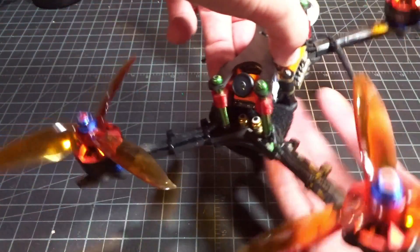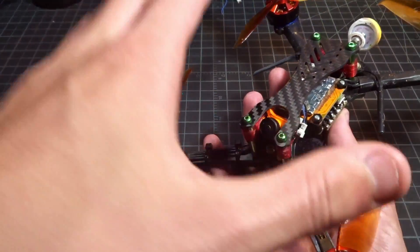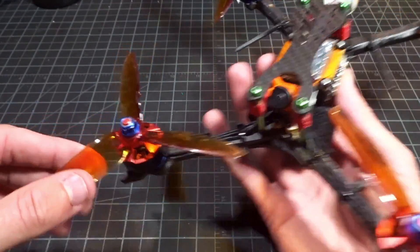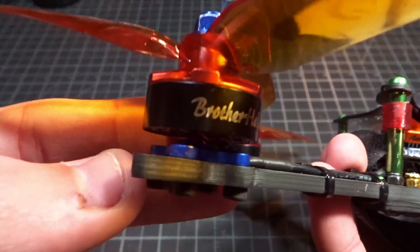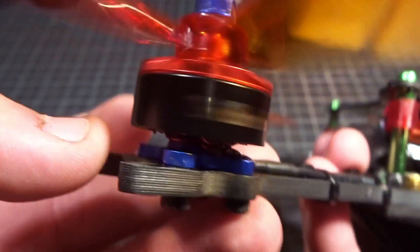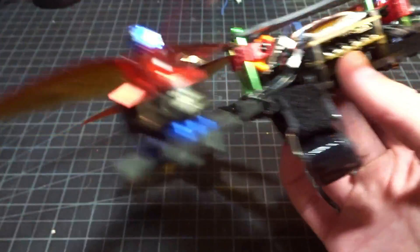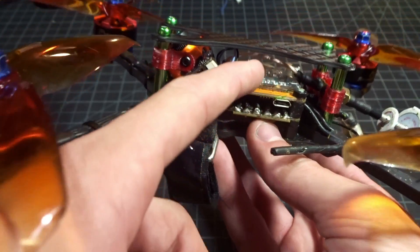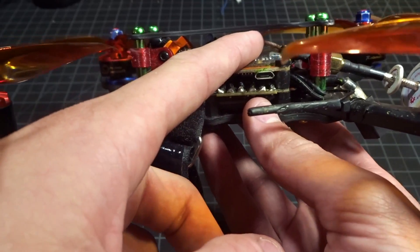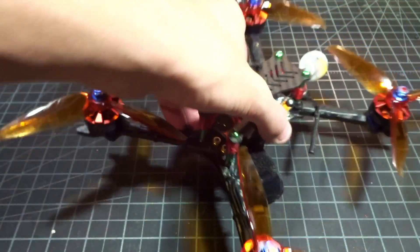I've got the Micro Swift 2 installed on my Mode 2 Ghost frame. Quick rundown of the components: Mode 2 Ghost frame, Brother Hobby R3 2207 2550kV motors, Gemfan 5152 props, Speedix IS 30 amp 4-in-1 ESC, Hyperlite F4 flight controller, TBS Unify HV Race running 200mW, and an Emax Pagoda antenna. I'll be using a Clearview to receive the video.